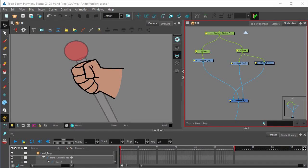This video will be looking at cutting into your art. In previous videos, we duplicated our original hand art, which was right here. We've placed it into the composite so it sits on top.